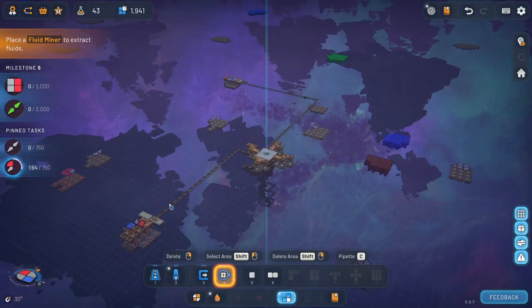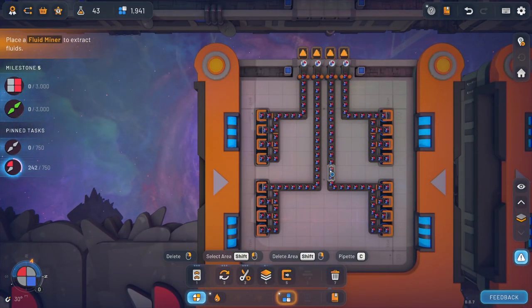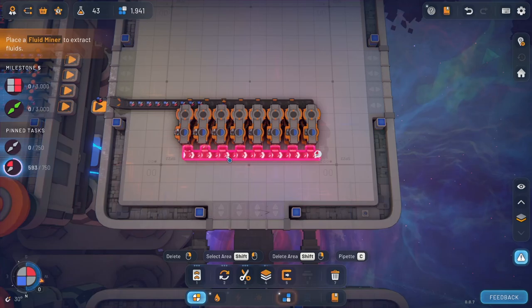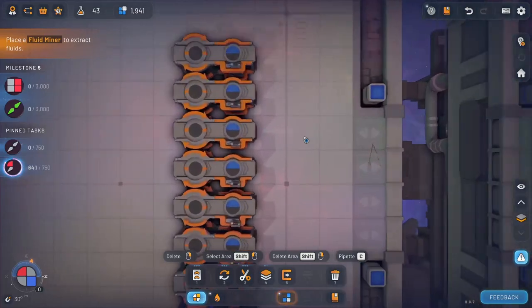Now we're going to start working on that one right here. Pretty much the same concept, I think, except we're going to have to just try to get rid of these two. But we can iterate on that, so that's not like a horrible thing. That's a good thing.